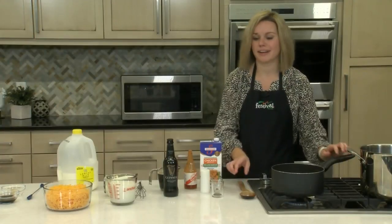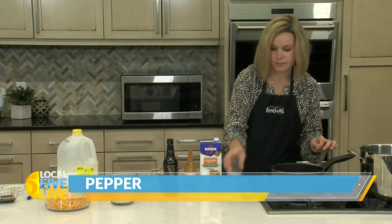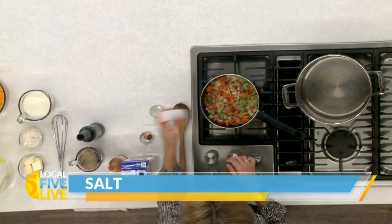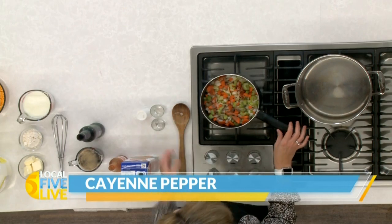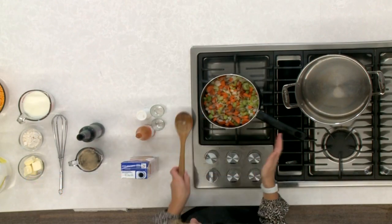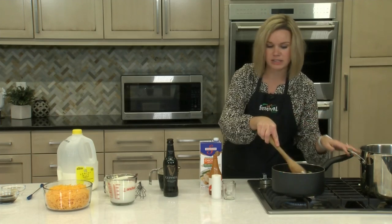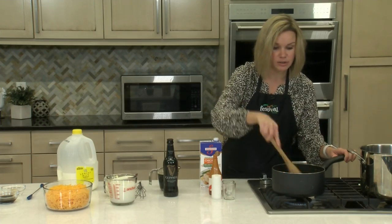Now we can add in our other ingredients. We're going to add in a fair amount of black pepper, a little bit of salt to taste, a little bit of cayenne pepper for heat, and then a little bit of hot sauce as well. The great thing about this recipe is you can adjust the heat to your liking. I didn't add in a ton of hot sauce or cayenne, but definitely feel free to adjust along the way.